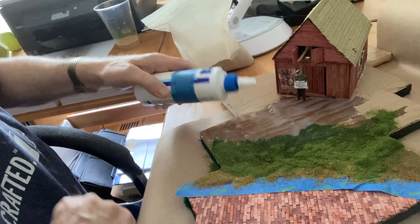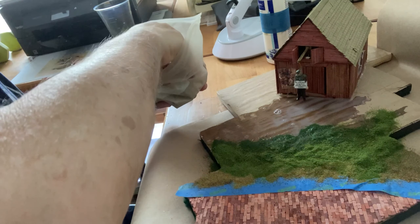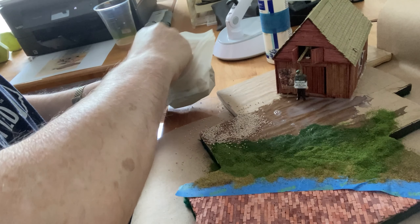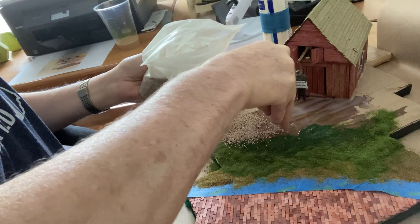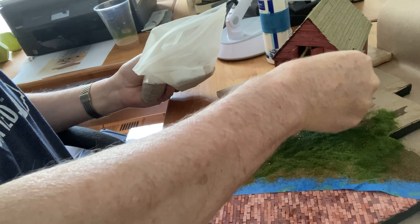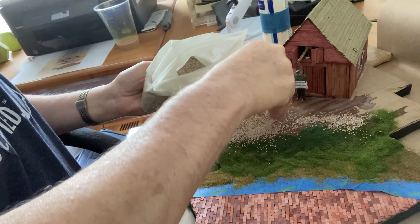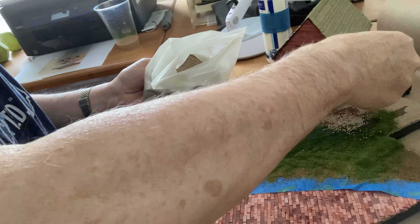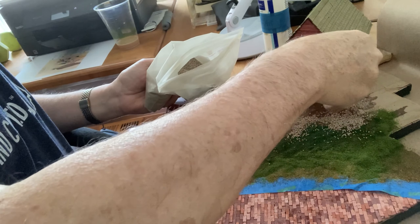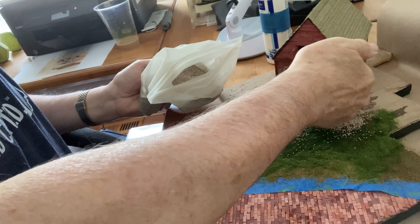On the diorama, the glue mixture and whatever variety of ground coverings you employ help make the scene look like what you're aiming for. Now, because this almost gravel-like material that I'm putting down needs brushing around a bit on the scene to do a better job of adhering to the glue mixture...